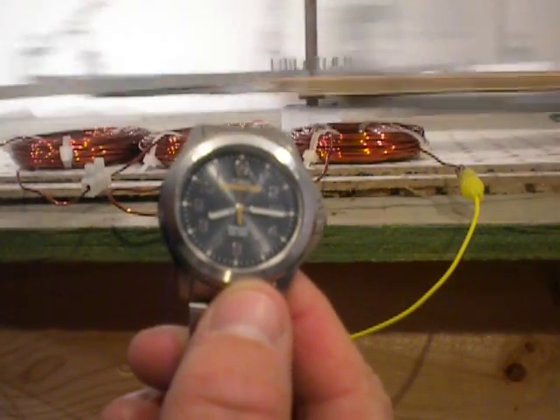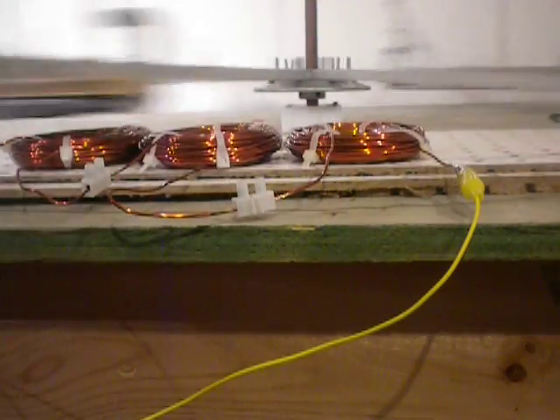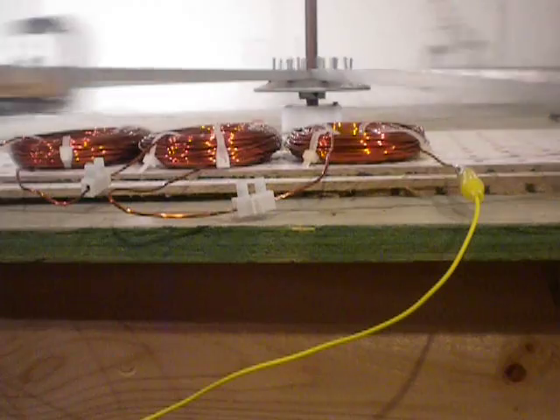As you can see right now by my watch, when the second hand reaches the top we're going to start the one-minute clock, and then after the one minute we'll turn it off and we'll see which coasts the longest using the flywheel effect.